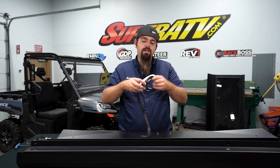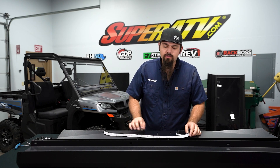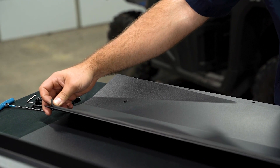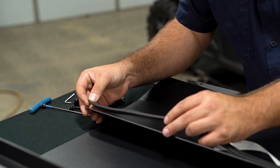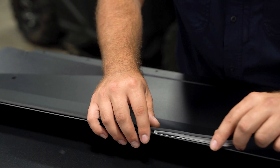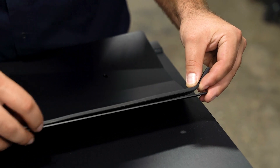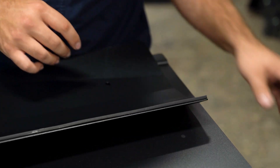The first thing we're going to do is go ahead and grab our gasket out of the kit. As you can see, we have the bottom side of the roof sitting up on our table here. We're going to take our gasket and apply it across the upper lip of the front portion of our roof, just like this right here, and then we'll peel the excess off.